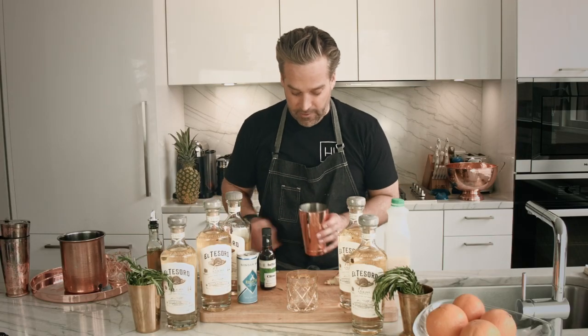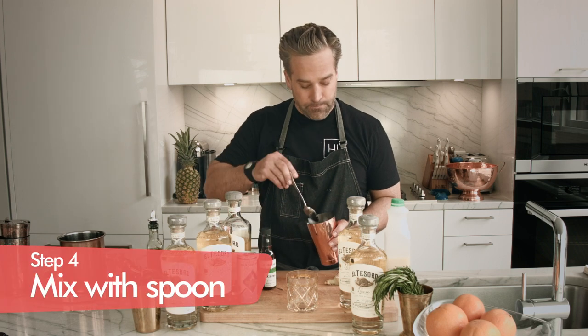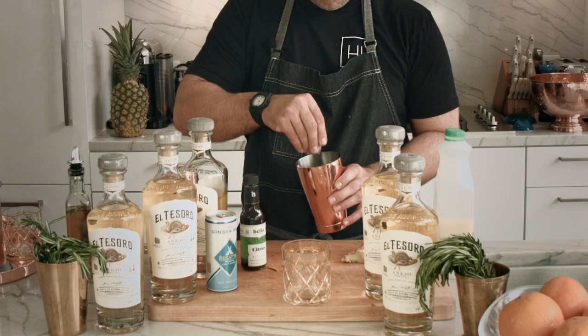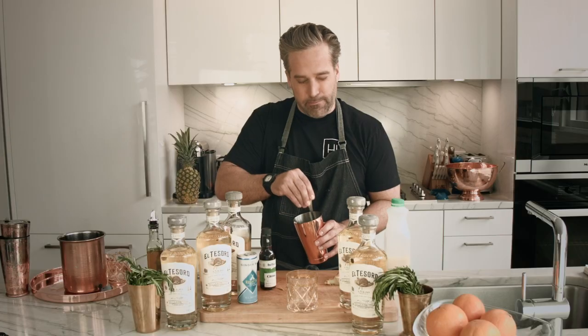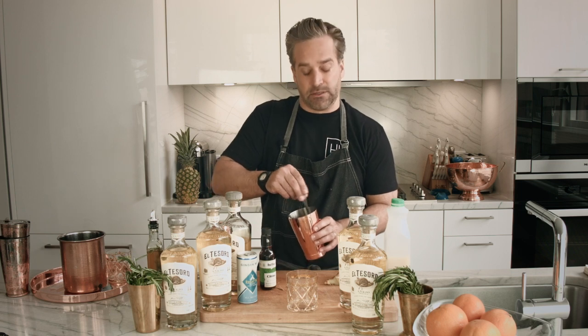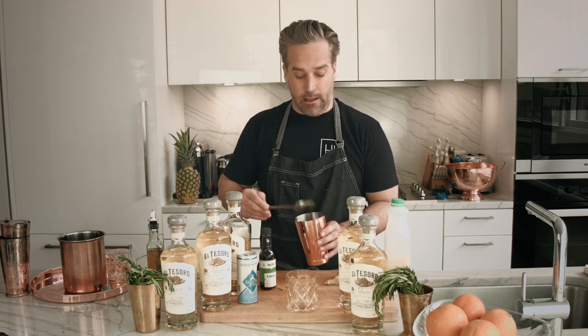We've got this in the bottom of our glass, and we're just going to take a spoon and mix it around to make sure that ginger and that rosemary honey syrup start mixing together, getting those ingredients nice and combined before we put the rest of our stuff in and shake it up.